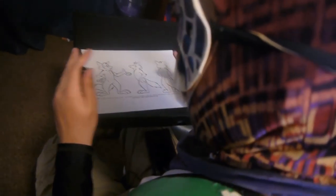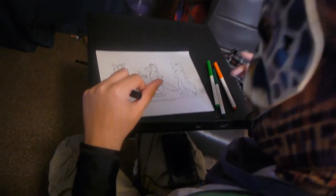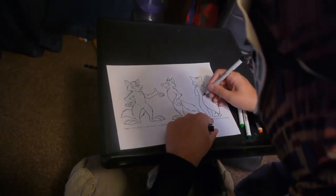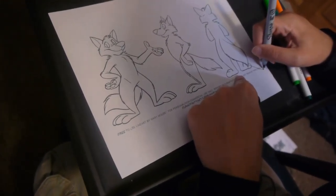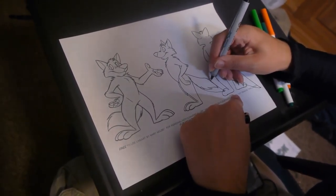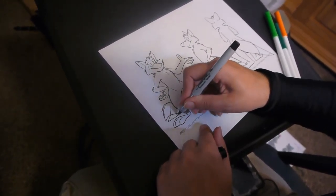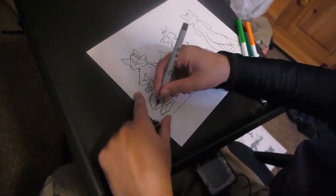Jackal-dials are canine and crocodilian, so we're starting with a canine face, because those are a dime a dozen out there. Crocodile-dials have a thick tail that comes to a point, so I'll just take this and fuse it together. Didn't mean to actually go over that bit, but oh well.